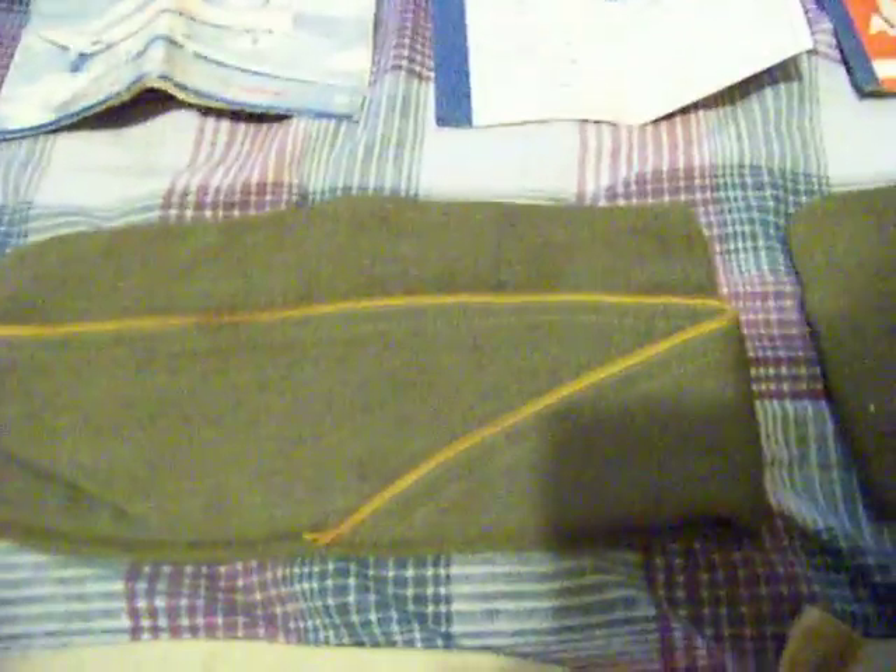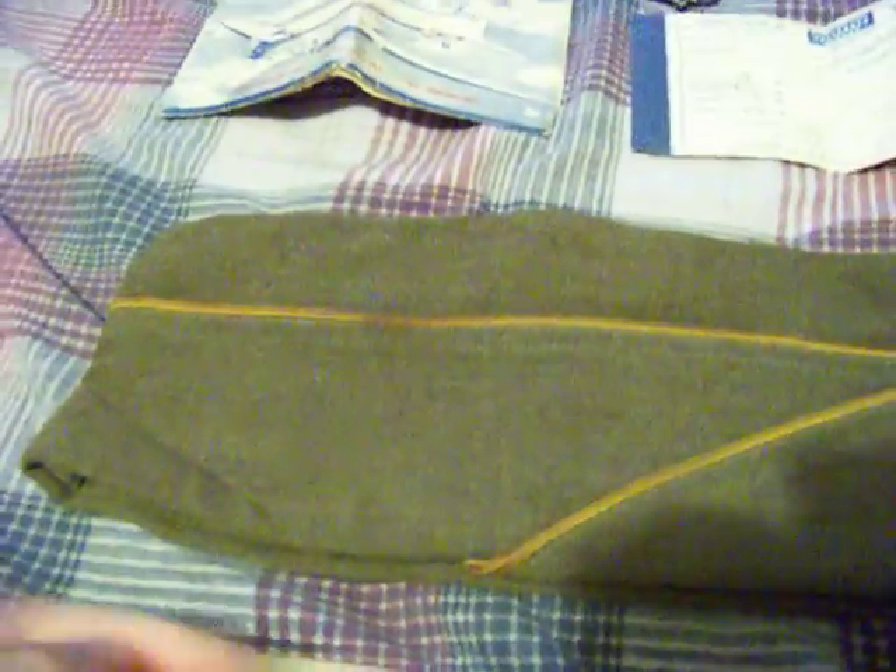Now to the wool garrison caps. This one has yellow piping around it. The inside wool lining around it, felt band, in good shape. Serial number right there.